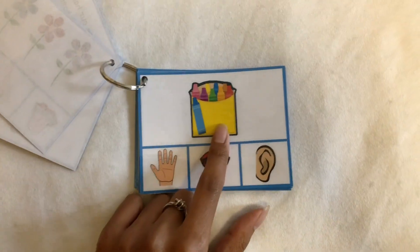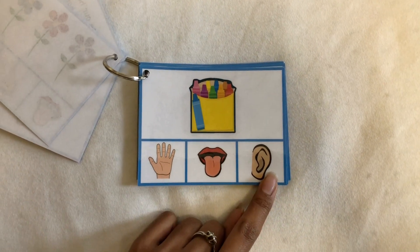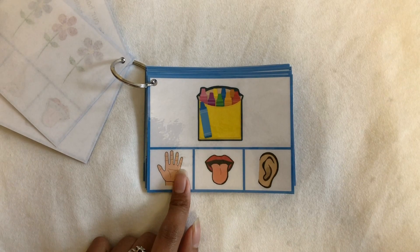The next one is a box of crayons. Do you touch crayons, do you taste crayons, or do you hear the crayons? The answer would be: I can touch crayons.